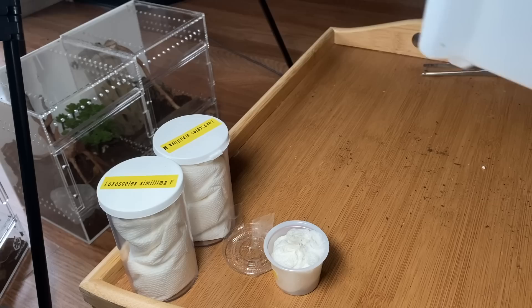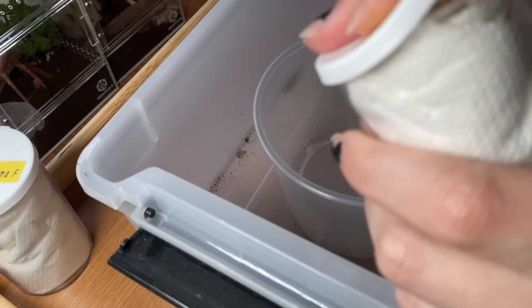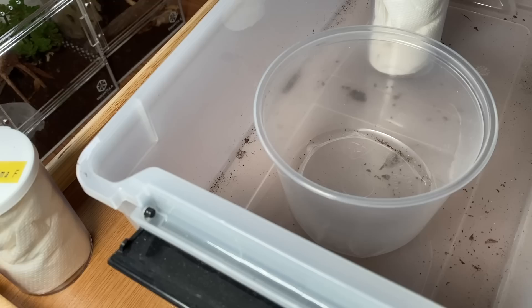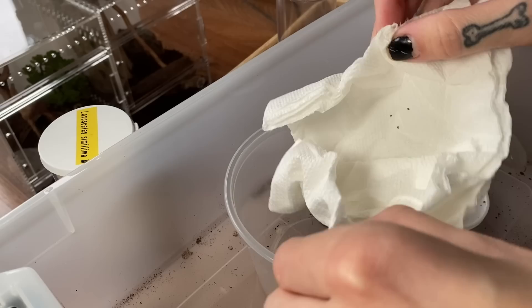Brown recluse are notoriously bad at climbing smooth surfaces, so I'm hoping that's the same case here. I'm not looking forward to this. They're going to live in these containers for a while — that was the plan, to live in them forever. Tom, where is it? I'm scared. When I said 'put it in there with paper towel,' I meant it to be loose — they would have been fine shipping around loose.